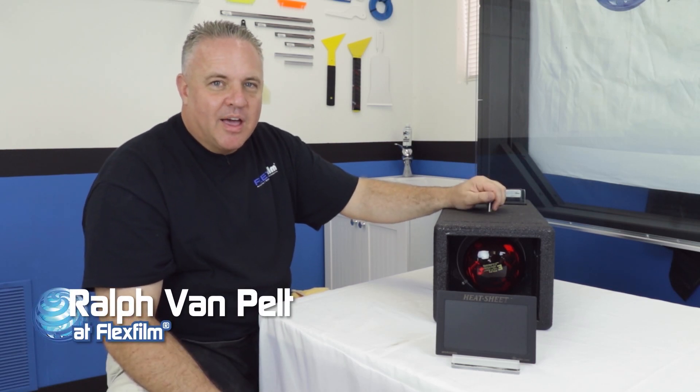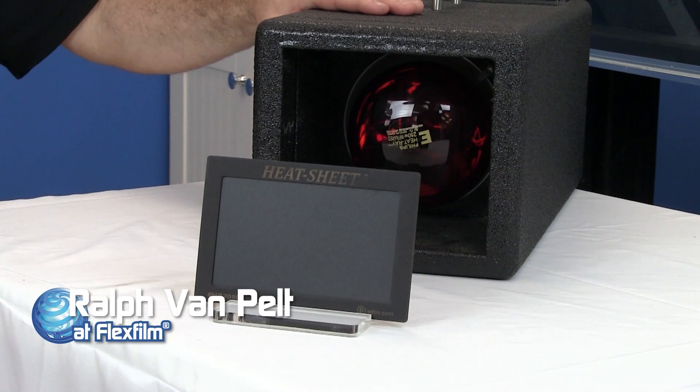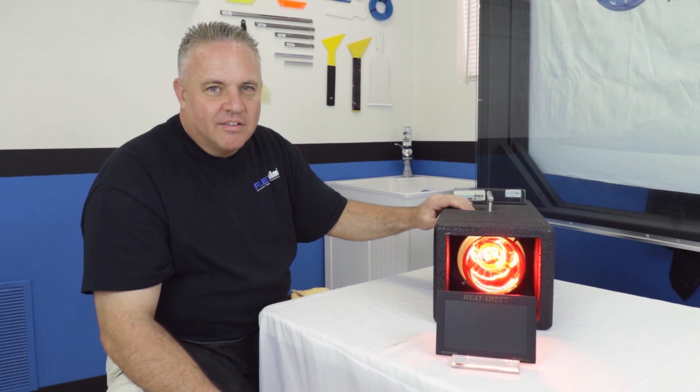Hey, my name is Ralph and I'm with FlexFilm, and I'm going to show you how you can use a simple heat lamp demonstration like this to get your life back.